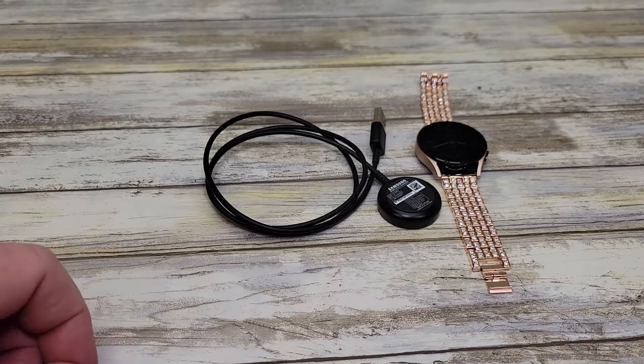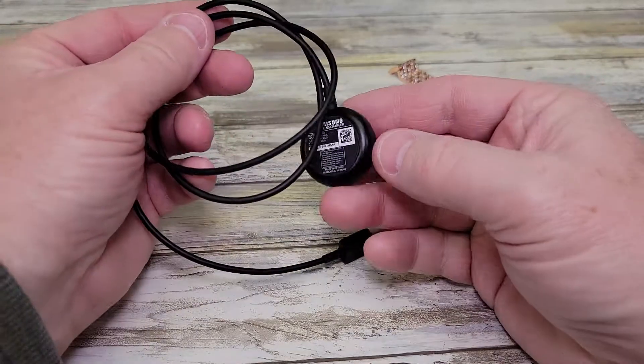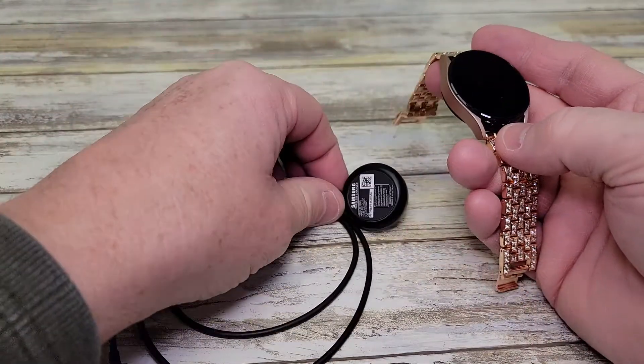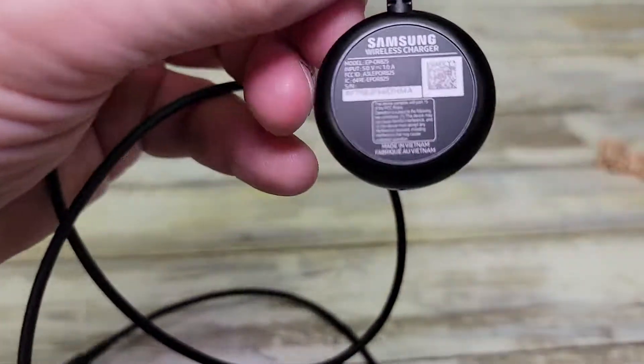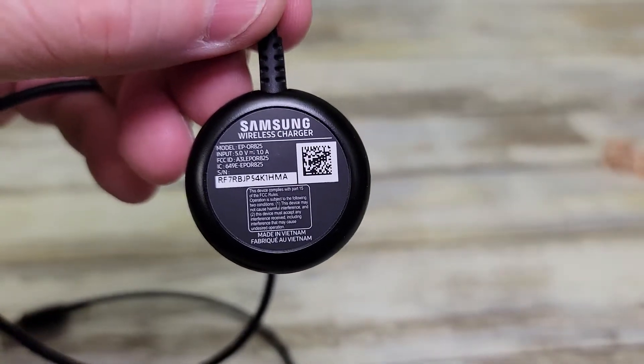Hello everyone, I'm going to do a review on this OEM Samsung wireless charging cable. This is directly from the manufacturer. I've got the Samsung Watch 4, and this is the charging cable that comes with it. So I want to show everybody what it looks like. There's the wording — so if you get one from the manufacturer, this is what it's going to look like.